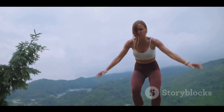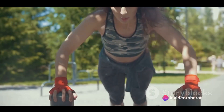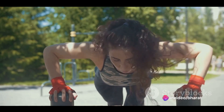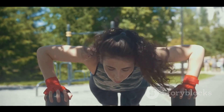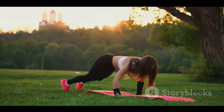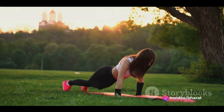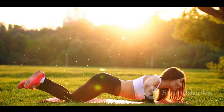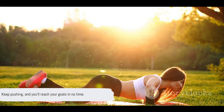Each variation targets different muscle groups and serves different purposes, making push-ups an incredibly versatile exercise. Incorporating these different types of push-ups into your workout routine can help you build strength, improve endurance, and enhance your overall fitness. The beauty of push-ups is that they can be done anywhere, anytime, and require no equipment, making them a practical choice for anyone. Remember, fitness is a journey, and every push-up you do is a step in the right direction. Keep pushing, and you'll reach your goals in no time.